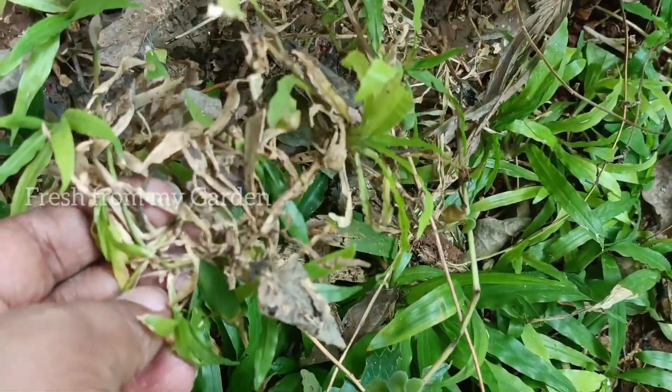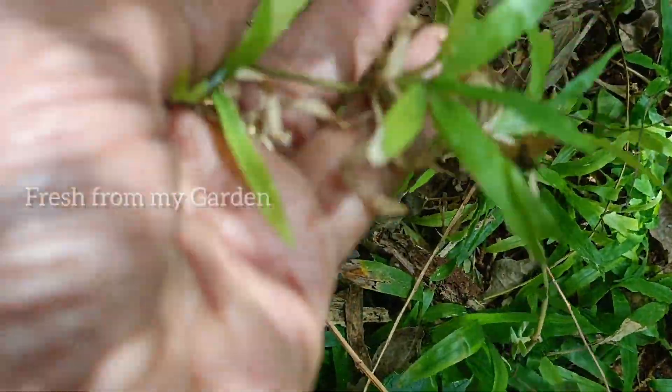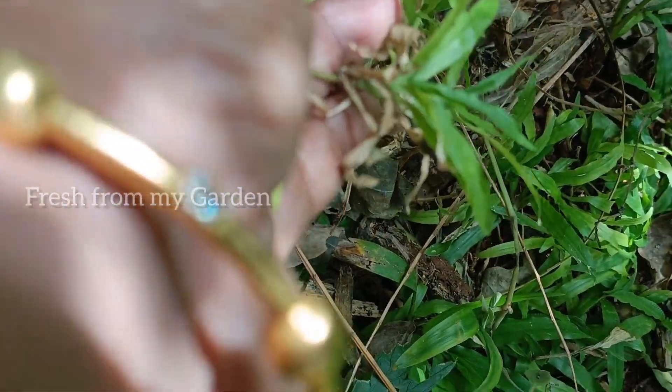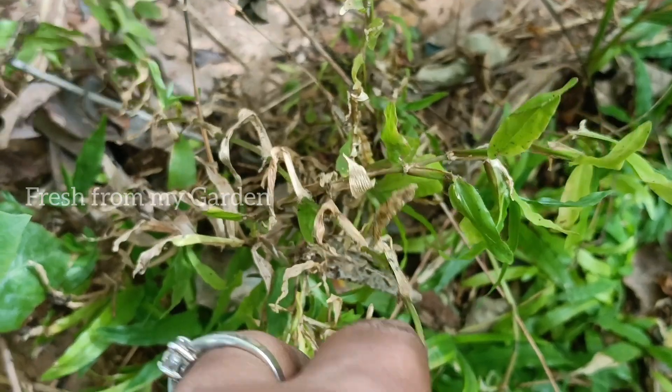These cuttings have tiny roots below them, so when they are planted in spots where they receive some filtered sunlight and a lot of water, in a few months you will start to see that they are growing and spreading horizontally to cover the entire space of your lawn.